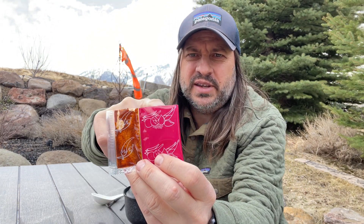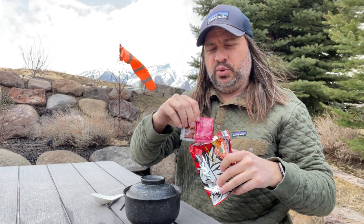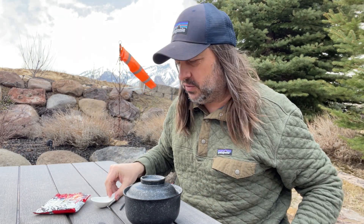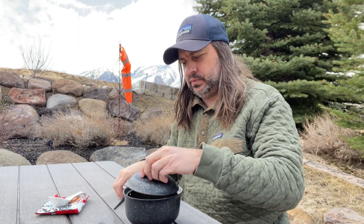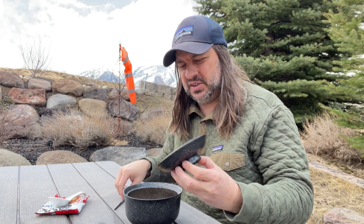That looks a little spicy so let's check it out. It came with a double flavor pack — a dry soup base and a chili paste. Into the bowl with hot boiling water, three minutes. It's windy today, hopefully the sound isn't too bad.